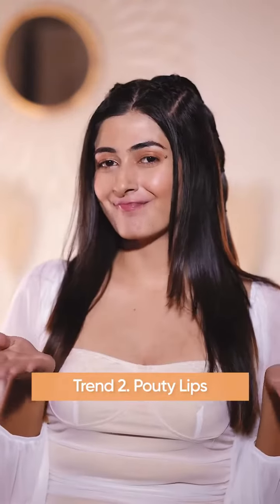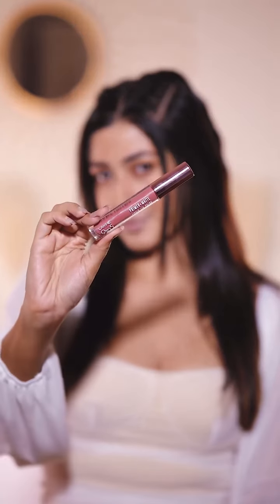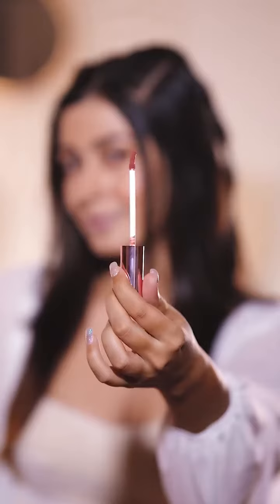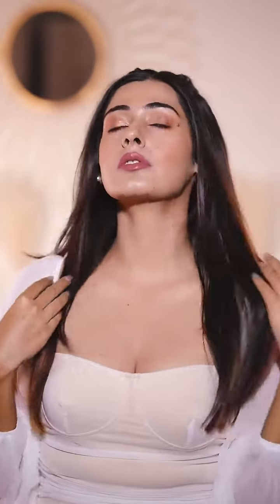The second trend is Pouty Lips. For this I'm using a very beautiful everyday shade, Hustling Nude. Start by concealing your lips so that you can give your lips the desired shape. Honestly, you don't even need a lip brush with this lipstick as it already has a curve applicator which makes it super easy to apply. And there you have that plump out in no time.